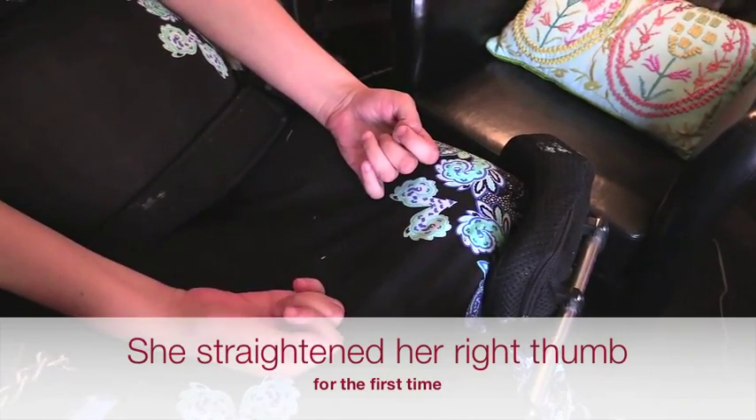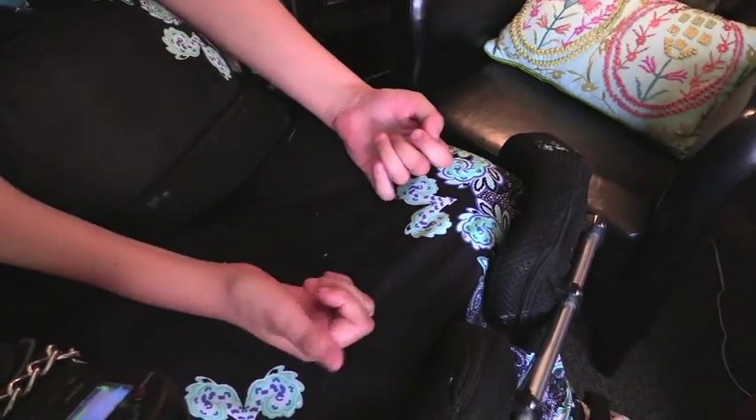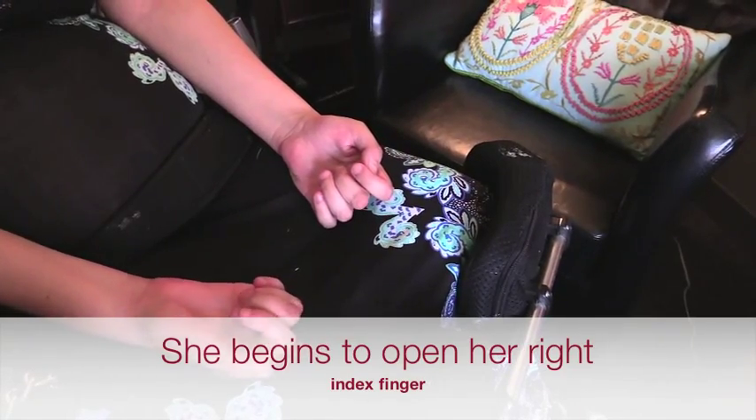That one's really opening up now. Whoa! When have you done that? It's never opened that much — I've never even gotten it to open, because most of the time they just squeeze together. Do you want to move to your index finger on the right?